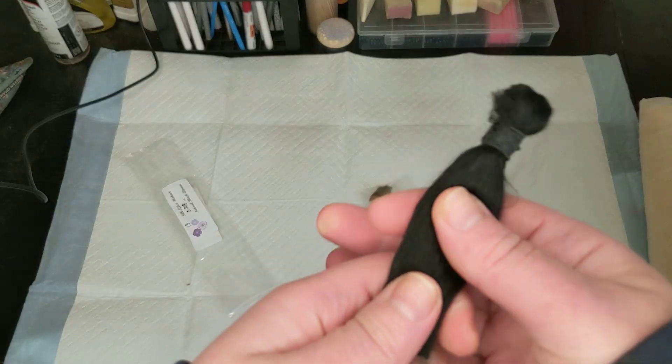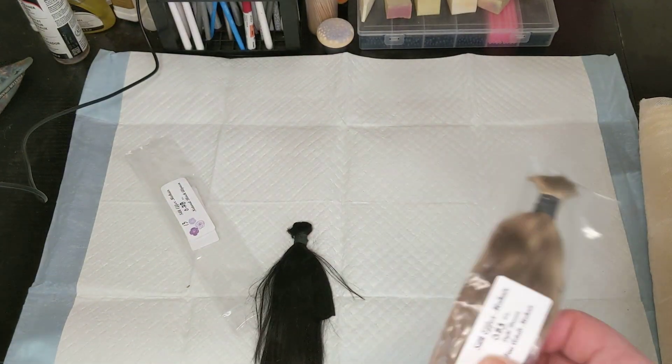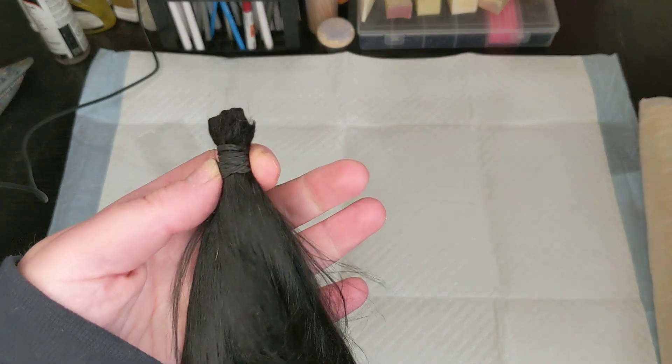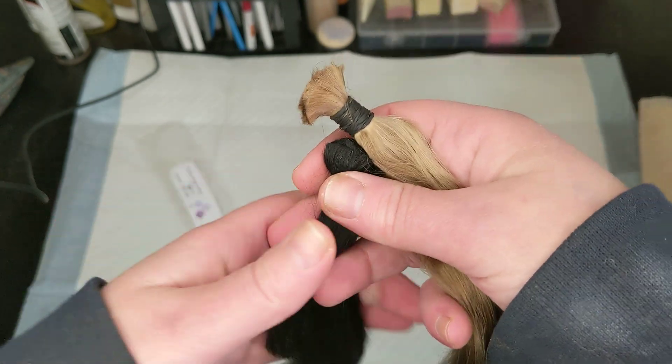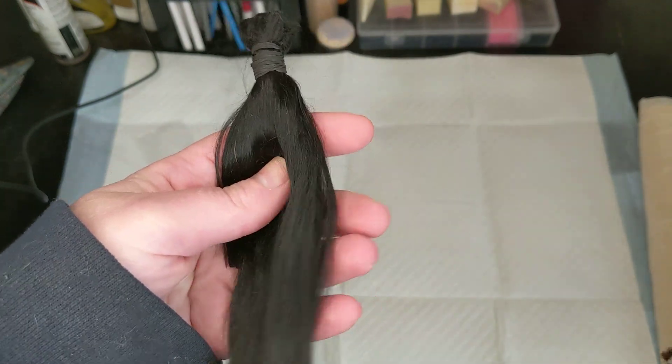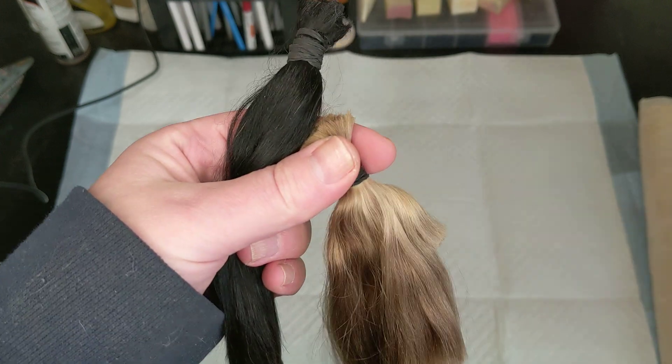When I first was learning to root I was embarrassed to ask questions, so I would look at people's posts. People kept talking about angora and I didn't know there are angora goats — I thought angora rabbits — so I ordered about a pound of angora rabbit hair and learned to root with that. I don't recommend it: it is extremely fine and ends up looking pretty fuzzy. But after that, when I tried alpaca, alpaca seemed so easy, and then mohair seemed even easier.